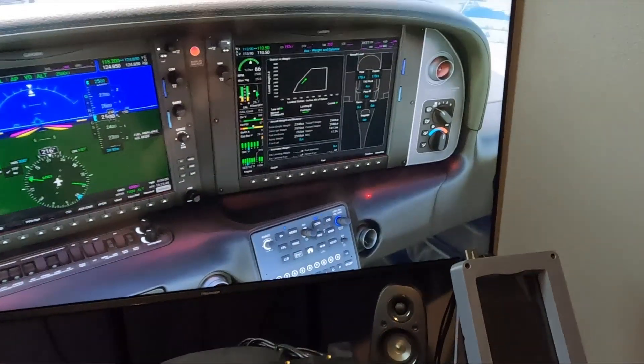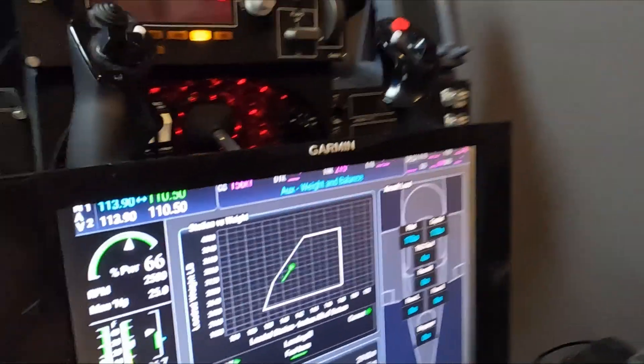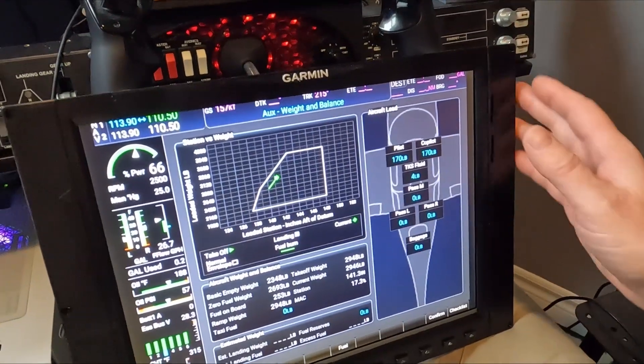All the options we get in the sim right there. How hard was this to build? It's not hard to build, actually — let me rephrase: it's not hard to build if you've got some basic mechanical skills. Can you put screws in? Can you glue some plastics? Do you know how to use a square?